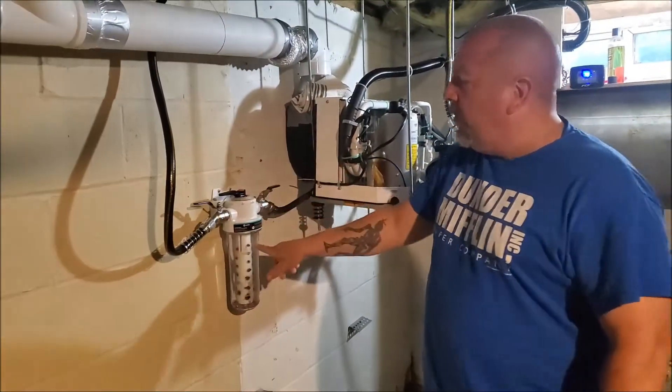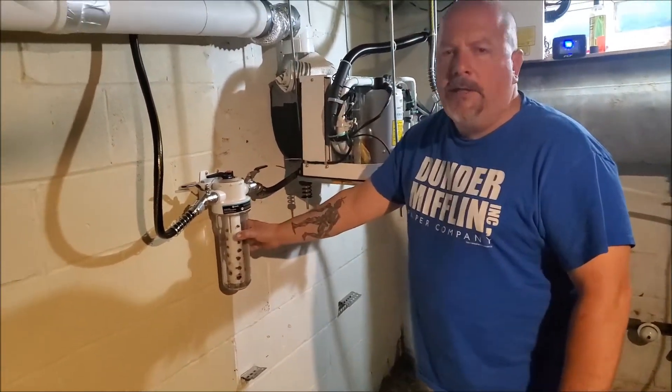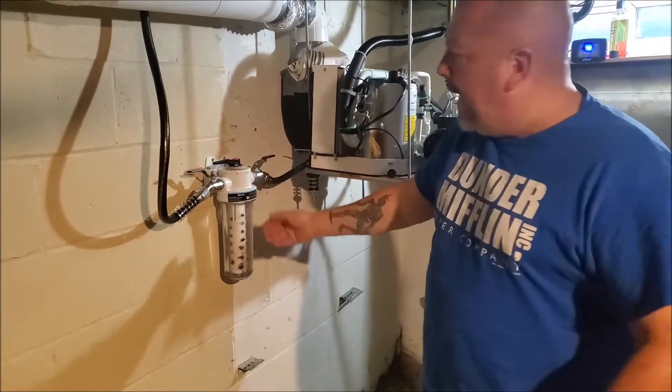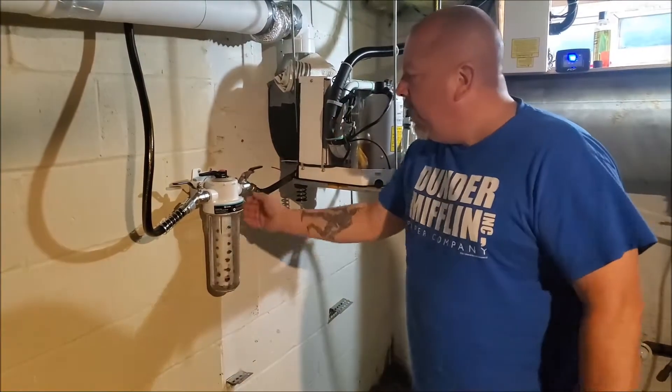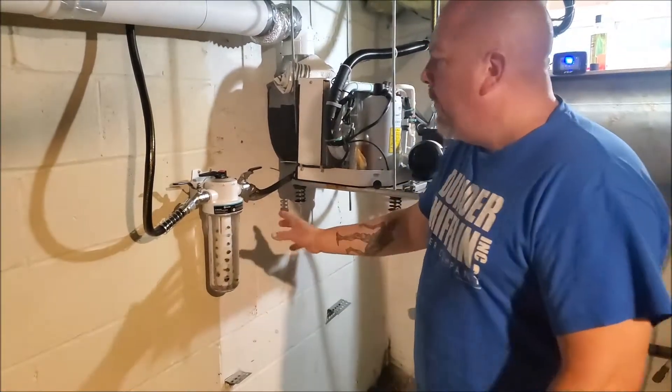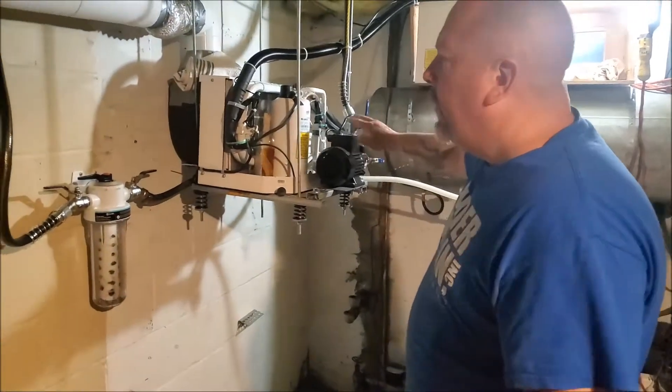That pool water goes through a strainer — really a modified whole house filtration system for sediment. I used a piece of inch-and-a-quarter pipe, similar to the fish tank situation, just drilled it out and put a screen on it to prevent large particles from coming in and getting jammed up in the pump impeller.